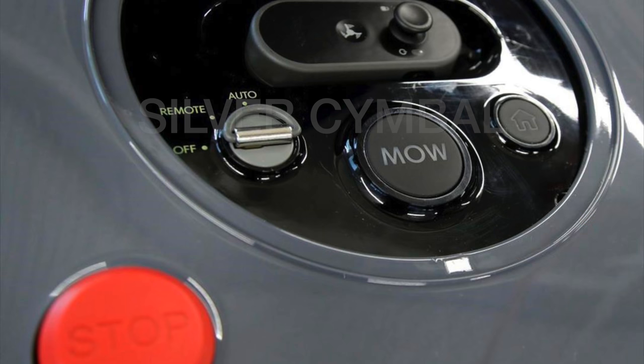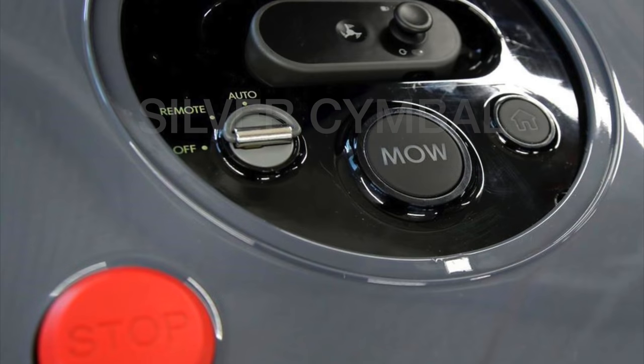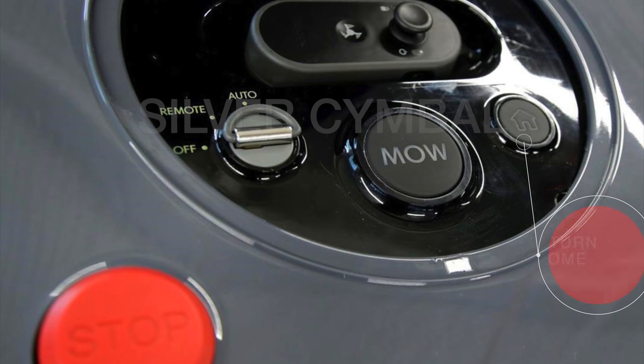The next thing you'll see is this remote control. It doesn't quite look like one because it's recessed into that little compartment, but this remote is very cool. It's even got a joystick which tells me that you'll be able to manually control the mower if you want to. The kill switch is going to be handy because this thing's got blades spinning and it's driving around your yard, so if it goes haywire you can hit that big red button and stop the mower completely. The last button that says home is to direct the mower back to its charging station if you want to override the automatic program.